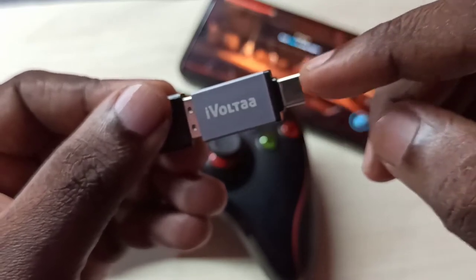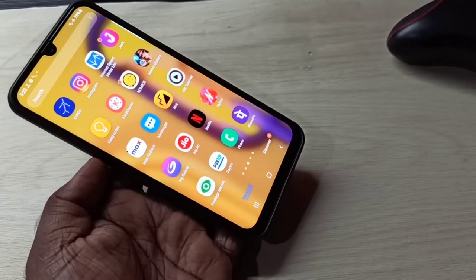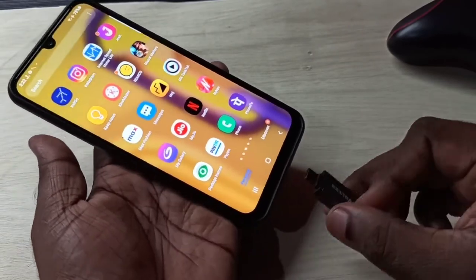Then connect this adapter to the mobile phone. I am going to connect this adapter to this mobile phone.